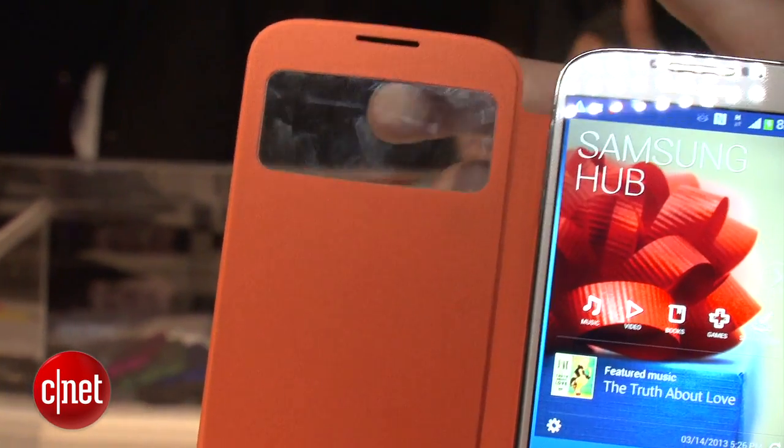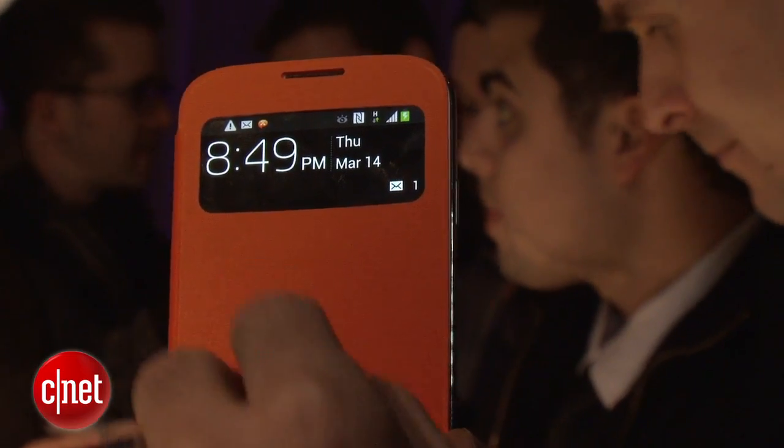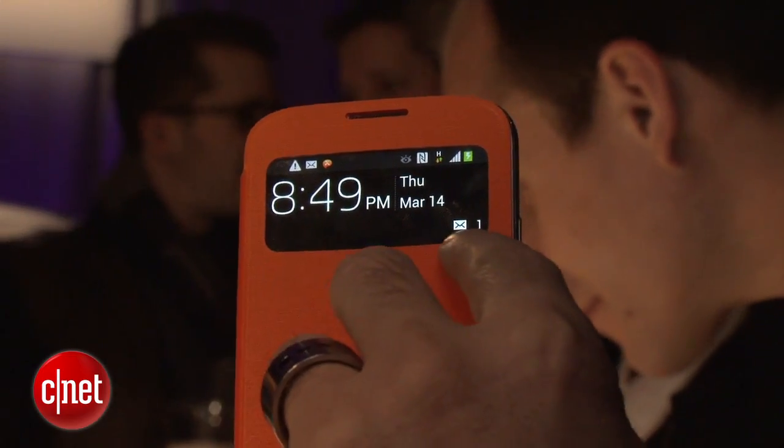So when you close your phone, it's going to give you a new view. It knows that the cover is closed, and it's going to give you a miniaturized view that shows you through the window — in this case, the time, the date, and how many emails that you have.